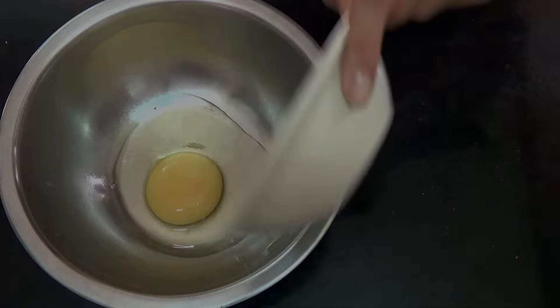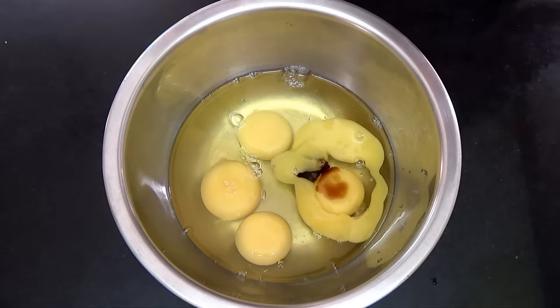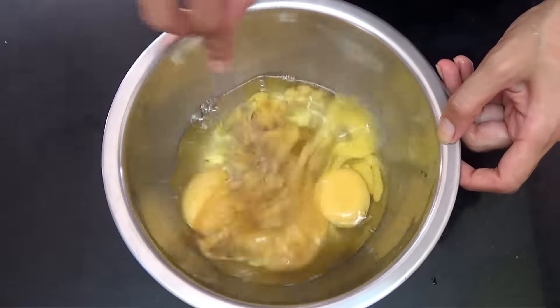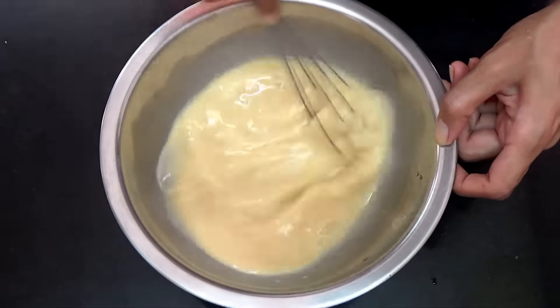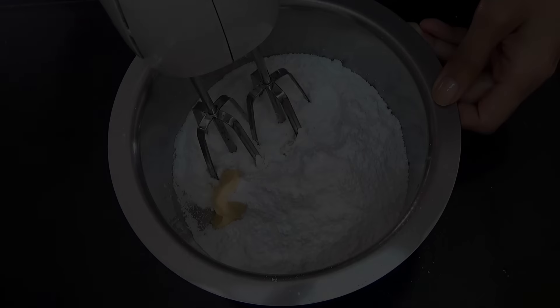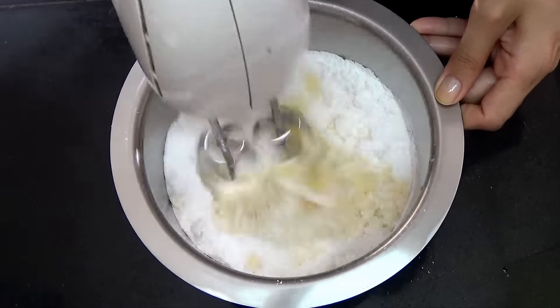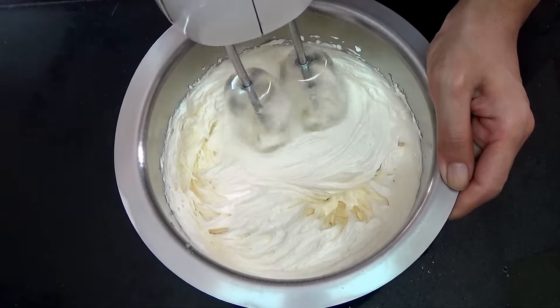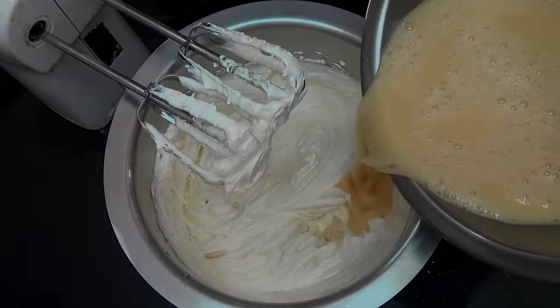Now you're going to crack all of your eggs in a bowl, then add in your vanilla extract and beat just for a few seconds, then set that aside. Now you're going to add your butter and sugar in another bowl and beat it for three to four minutes on high speed until it becomes lighter in color and fluffy, just like that.